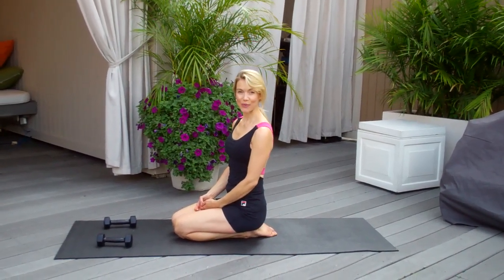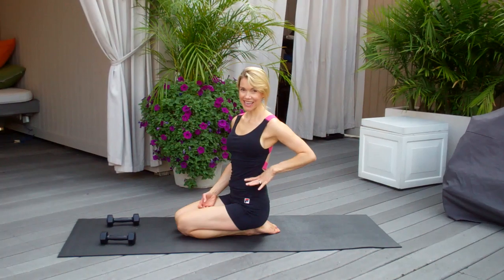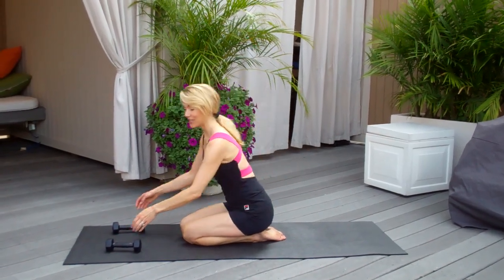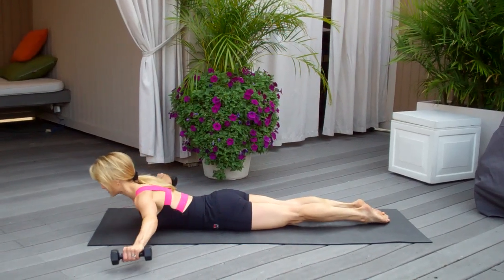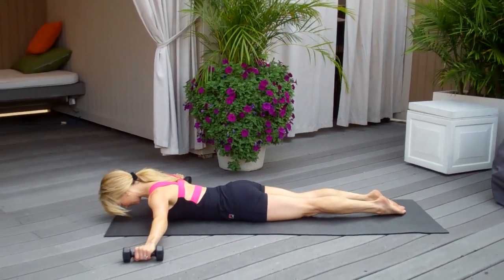Hi, I'm Kristen McGee. I want to show you a way to get some strong lower back muscles and get rid of those love handles. So we'll lie on our bellies. You can take a set of weights, stretch them out to the sides, and lower your forehead down.